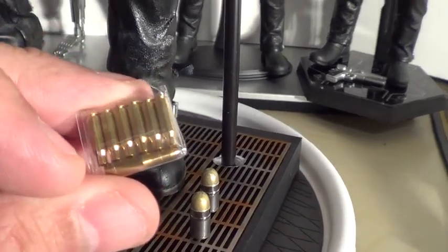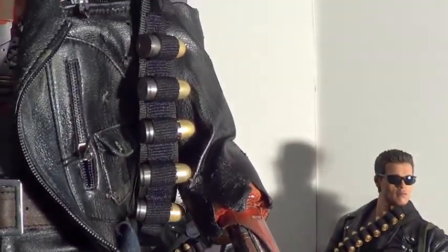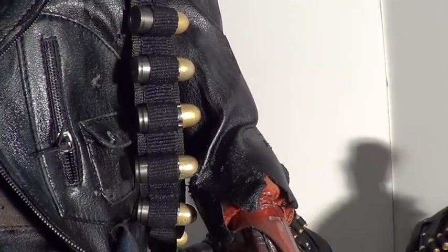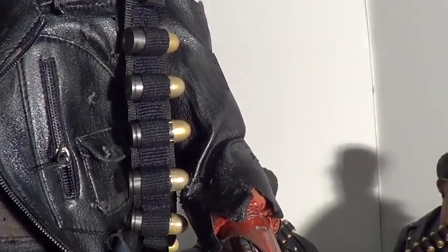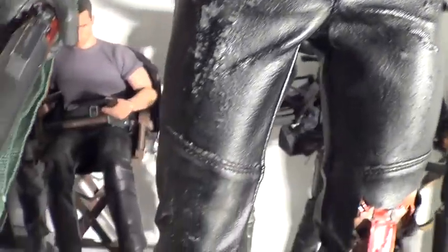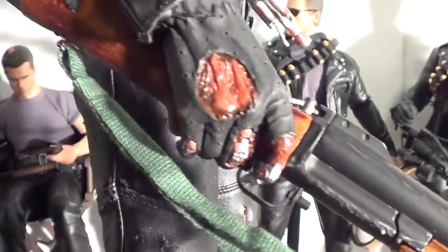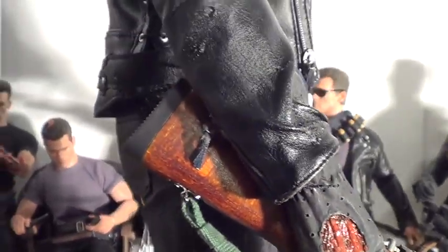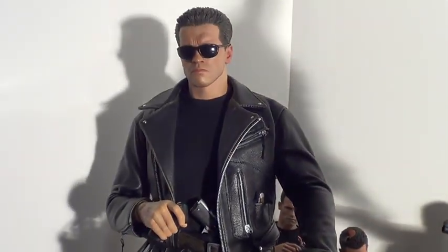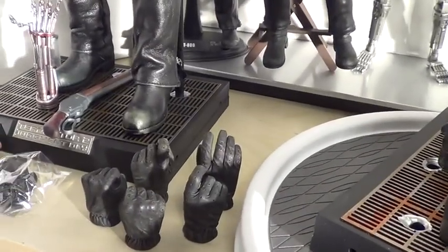You get these little ammo pieces, some of them are spent, one of them has a tip on it. The ammo belt comes with 10 of the grenade things but it actually has 12 hoop loops to hold them. I put the mini gun on just to see — if you have the original, it's awesome, you could use one of those hands if you want.